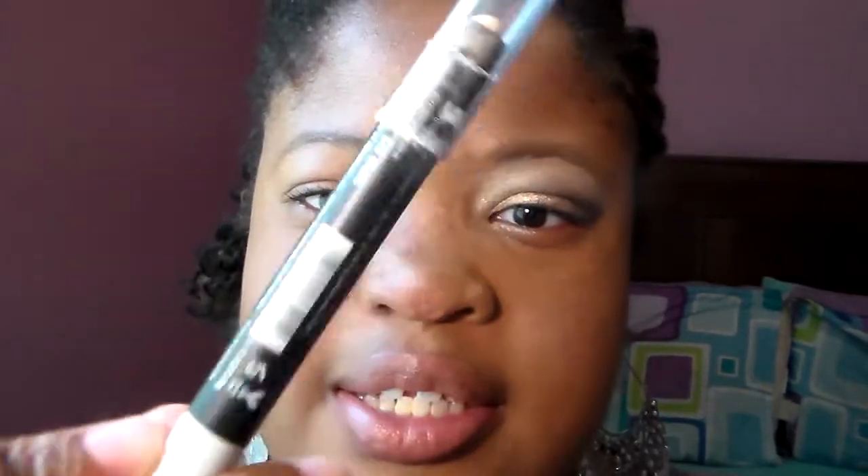Next you want to take a base, which is the LA Colors Jumbo Pencil — these are dupes for the NYX Jumbo Pencil — and this is in the shade Seashells. I'm going to apply it all over the lid because bases help our shadows become more vibrant throughout the day. I'm going to use the same ring finger and blend it out very well.